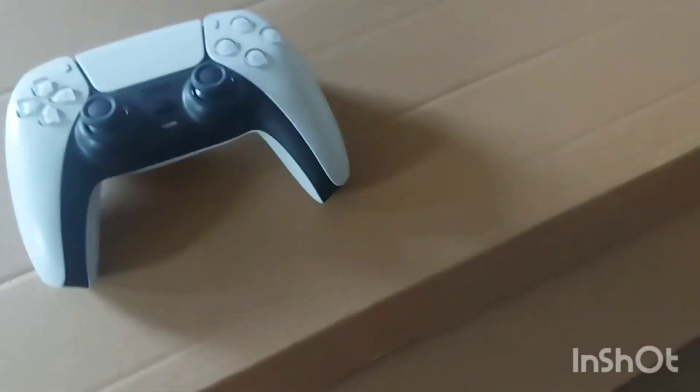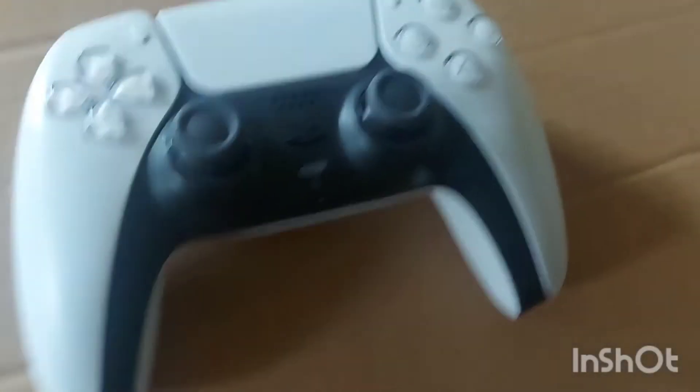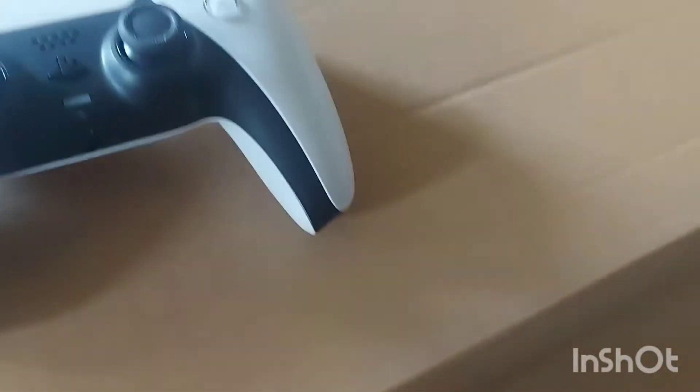It's BCTV. I know I haven't been uploading in a long time, but I'm uploading again today. We're doing our review of the PS5 controller. Let's make this short and sweet. Anyways, let's get straight into it.